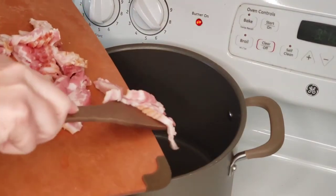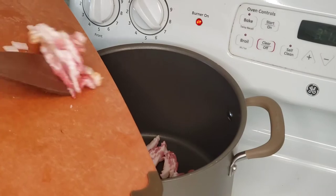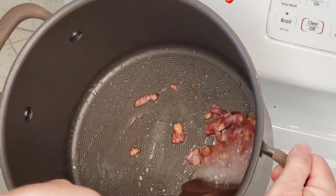In a large pot over medium-high heat, we're going to cook our bacon until it's nice and crisp. Once our bacon is all cooked, we will drain it and set it aside.